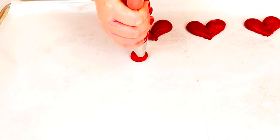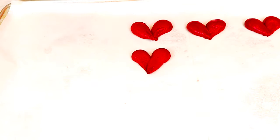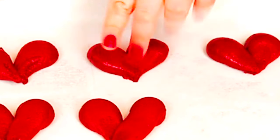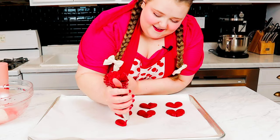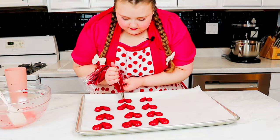To shape these just a little bit, with clean hands, I'm gonna shape them to my liking. They are gonna spread, so any indentation between the two heart lobes is going to combine, so we want it to be a little more exaggerated. And I did just put my finger in that — dang it! I'm gonna pipe the rest of these and then we'll pop them in the oven.